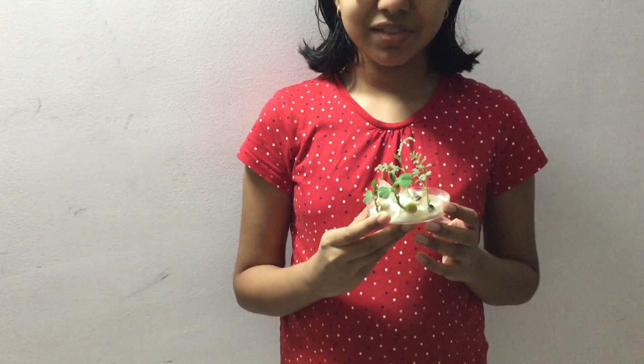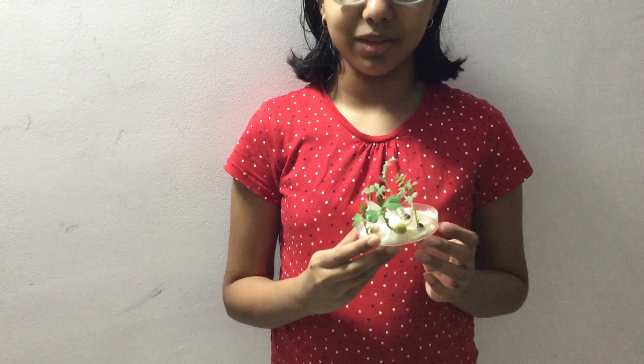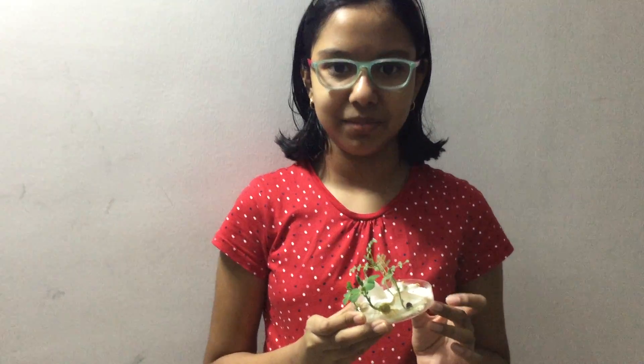I am still waiting for my kidney bean seeds to grow so that I can show you next time. Thank you.